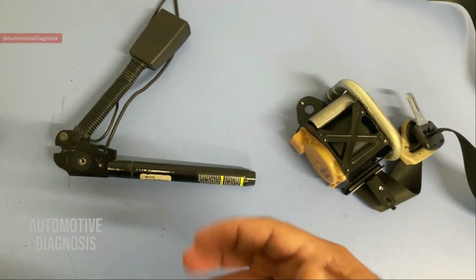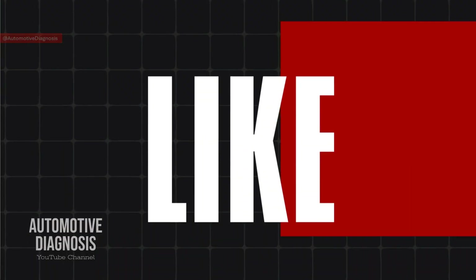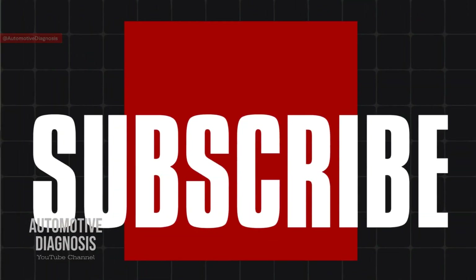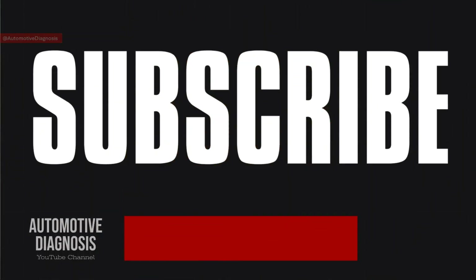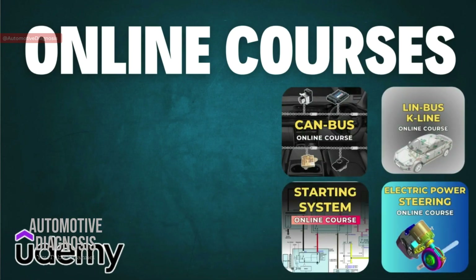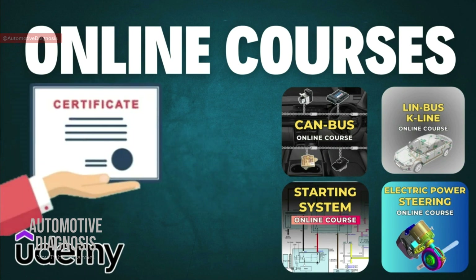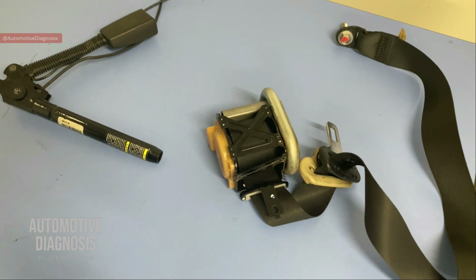Before starting the video, if you guys haven't subscribed to the channel yet, please don't forget to subscribe. You can also find our online courses on udemy.com — check the link in this video description.